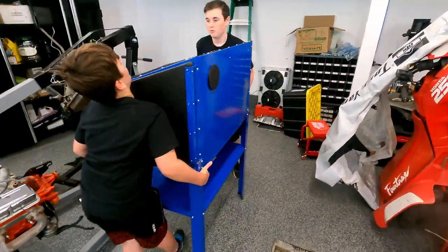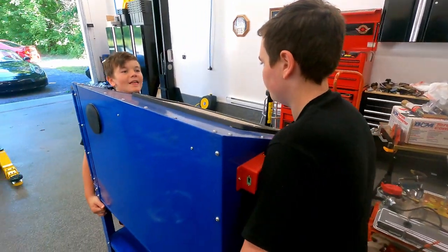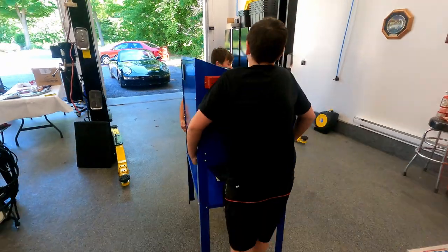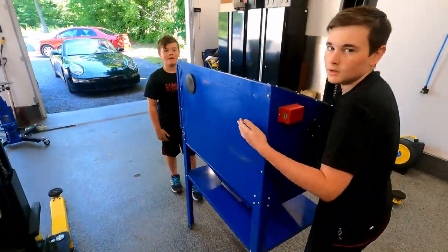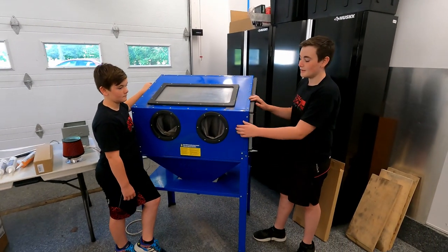One, two, three, go! One, two, three, go! You guys got some muscles. Hey guys, today we're going to fix our sandblast cabinet because it's really cracking. Let's get into it.